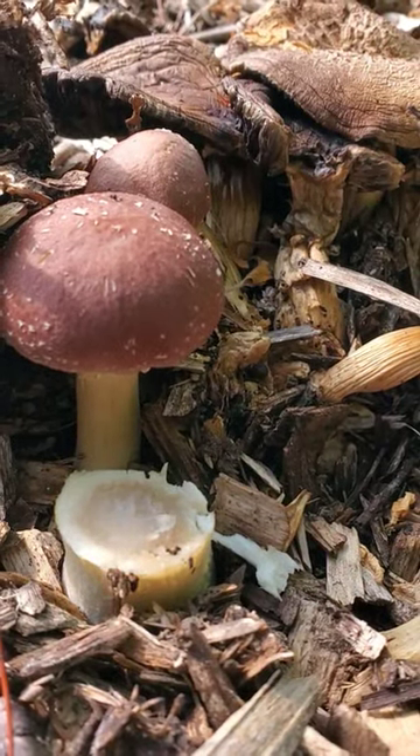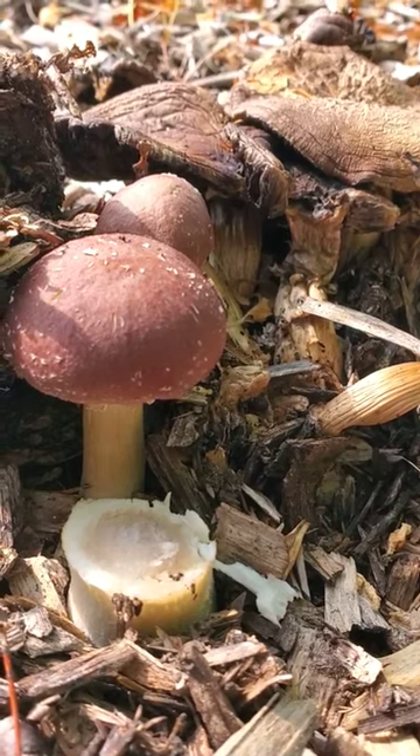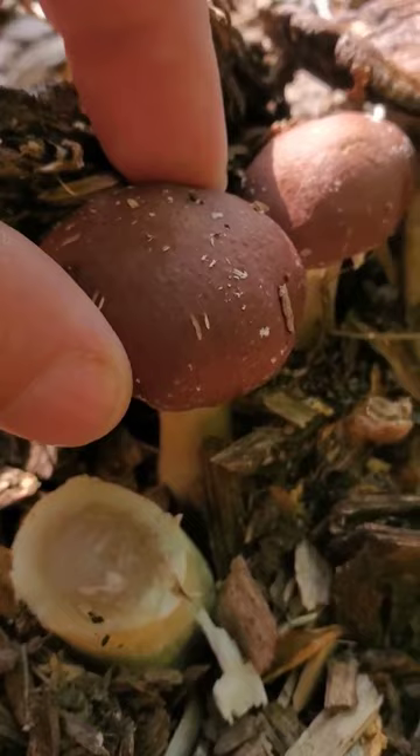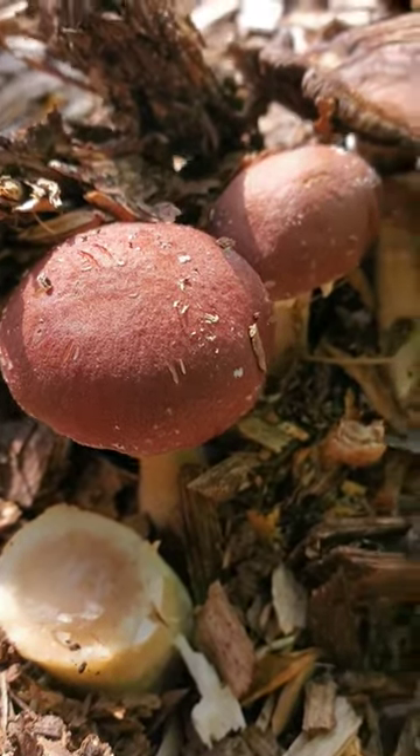Hey, if you aren't growing these in your food forest, you should. These are wine cap king stropharia mushrooms. You can see we've been harvesting some of these. The life cycles, they start popping out like this. They're great in like a stir fry like that.